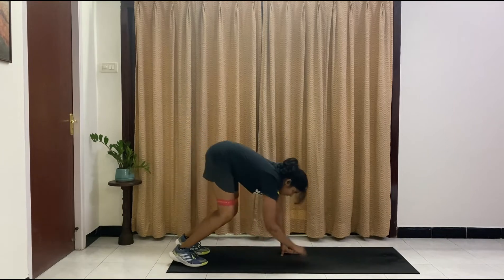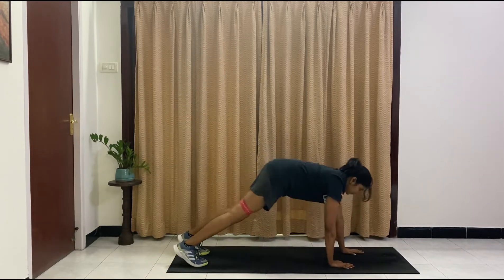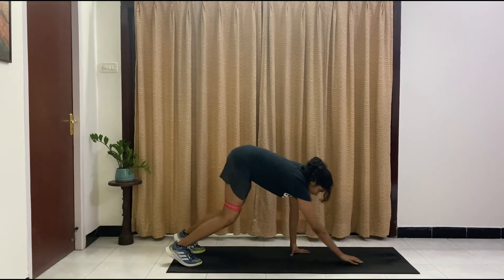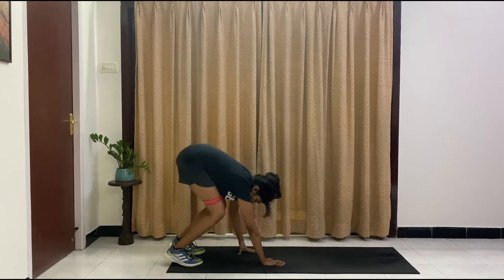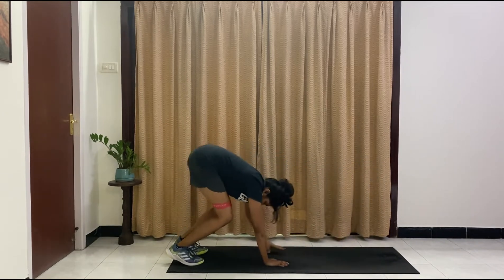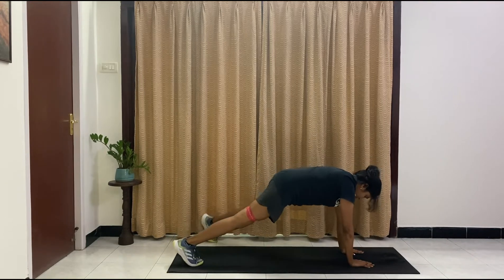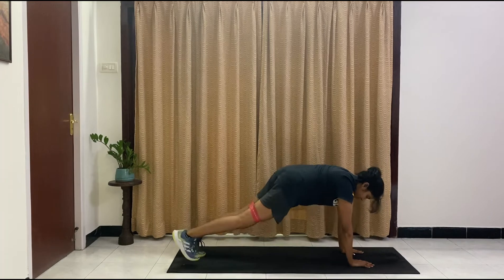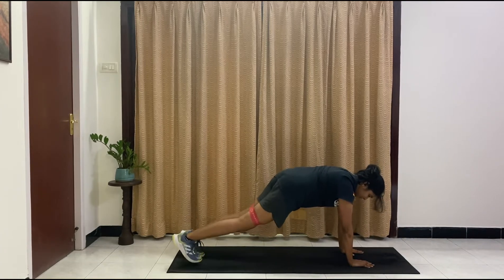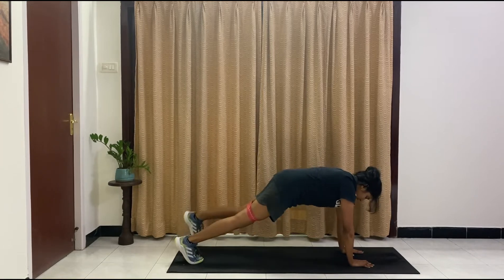Halfway — 5 more. Make sure you're really focusing on those muscles. Three, two, and one more. Staying down here, we're going to step it out to the side. Ten, nine, eight — option to just hold the plank — seven, six, five, four, three, two, one. And relax.